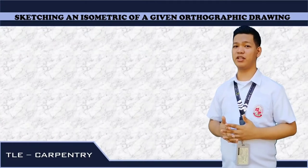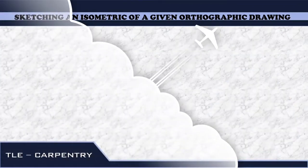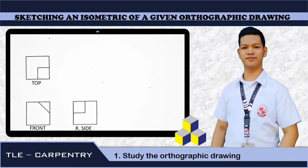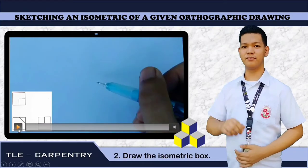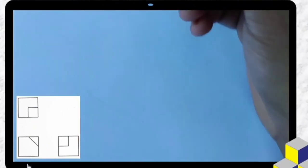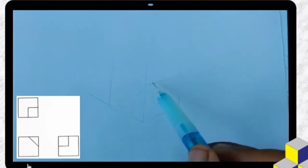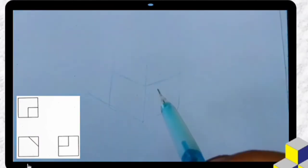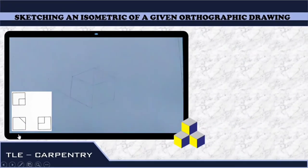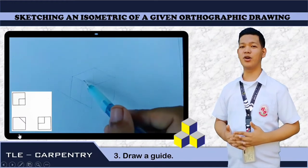Now, given an orthographic drawing, we are going to make an isometric drawing. Let's start. First step: we need to study the orthographic drawing. Second step: we need to draw the isometric box, just like what we are going to see in the video. Third step: we need to draw a guide. Because as we can see on our orthographic drawing, our object is a 2x2.